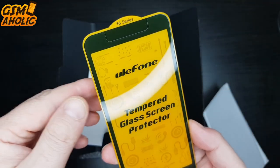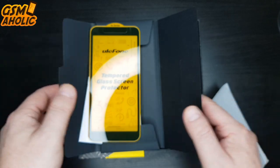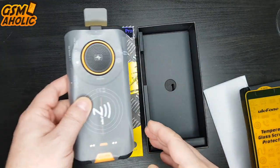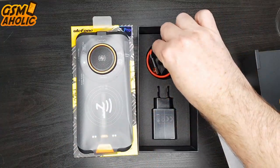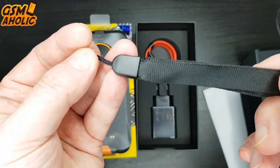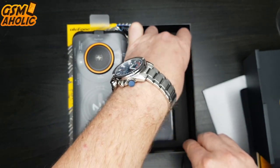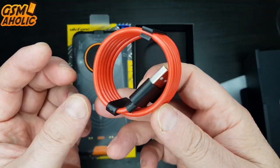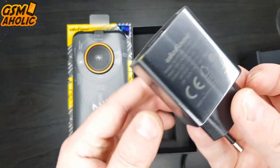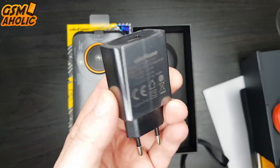We also find an additional screen protector which is actually tempered glass, even though Ulefone has already installed a screen protector on the phone out of the box. Ulefone also provides us with a very good quality strap for easier carrying. Then we have a nice red USB Type-C cable for charging and data transfer. And finally we have an 18W fast charger. That will be the contents of this package, now it's time to switch to our smartphone.